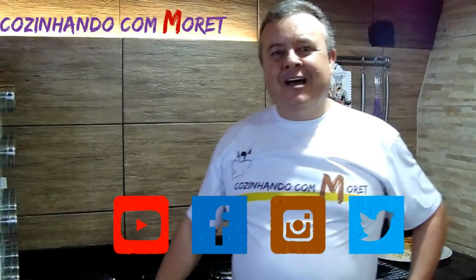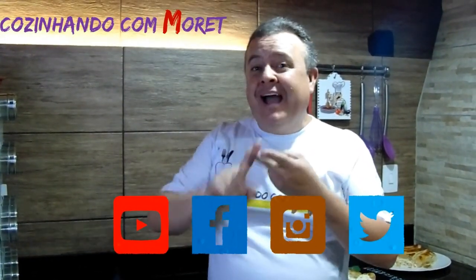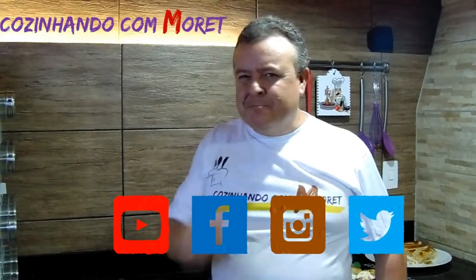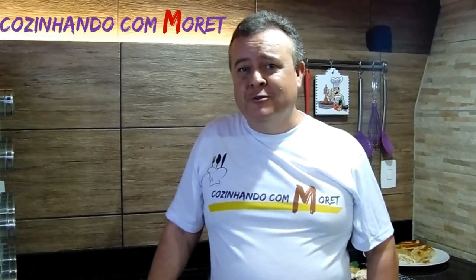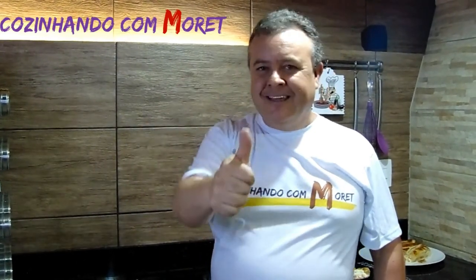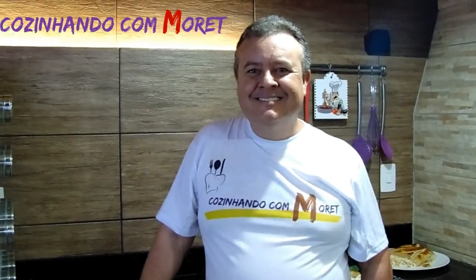O que acharam da nossa receita? É uma receita fácil e rápida de fazer e deliciosa. Espero que tenham gostado. Não esqueçam de curtir os nossos vídeos no YouTube, nos seguir no Facebook, no Instagram, no Twitter. Obrigado e até a próxima.